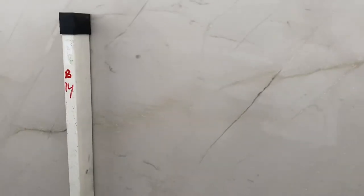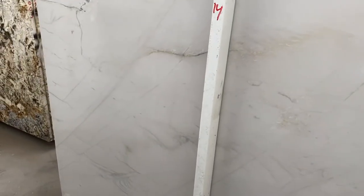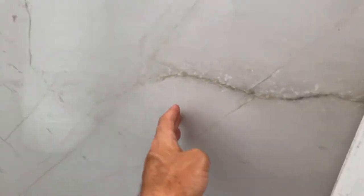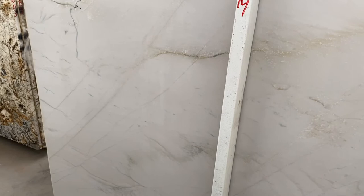Another thing I want to show you about this block: there are no fissures, no cracks or anything. The polish is amazing. The only thing I want to point out — it's very hard to see in the video — but you see some different shades right here. There is some variation in shades from the material that you're gonna see on some slabs, but overall we don't see much of that.